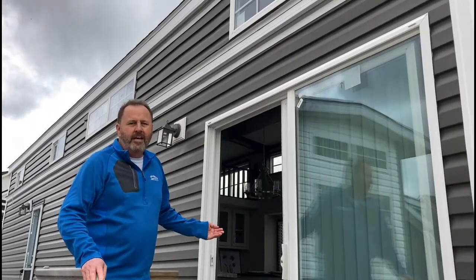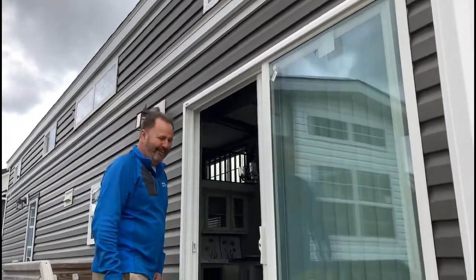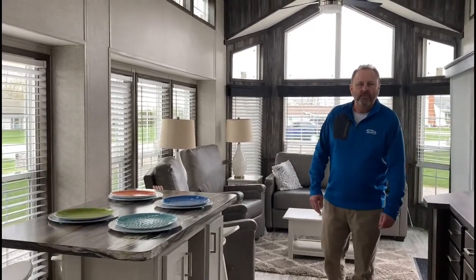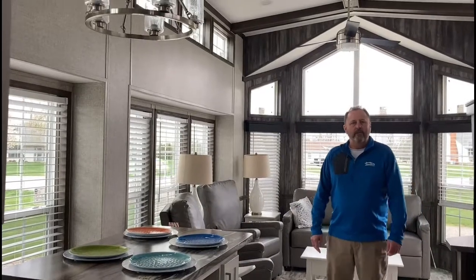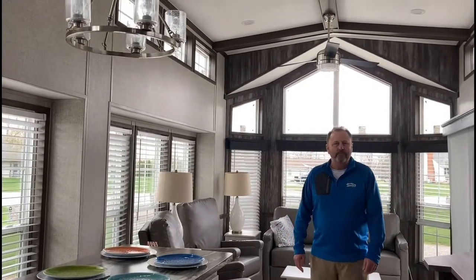Now we're going to step inside and take a look at this beauty. We've stepped inside the 100-169, again one of our best sellers. We've got a matching unit to it, model 100-174, which is a flat floor version of this for people that don't want to walk down steps into the bedroom.